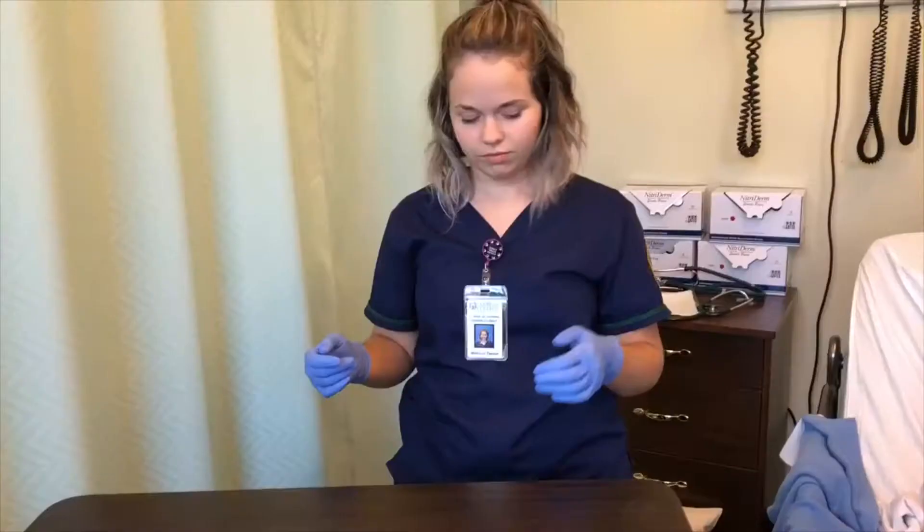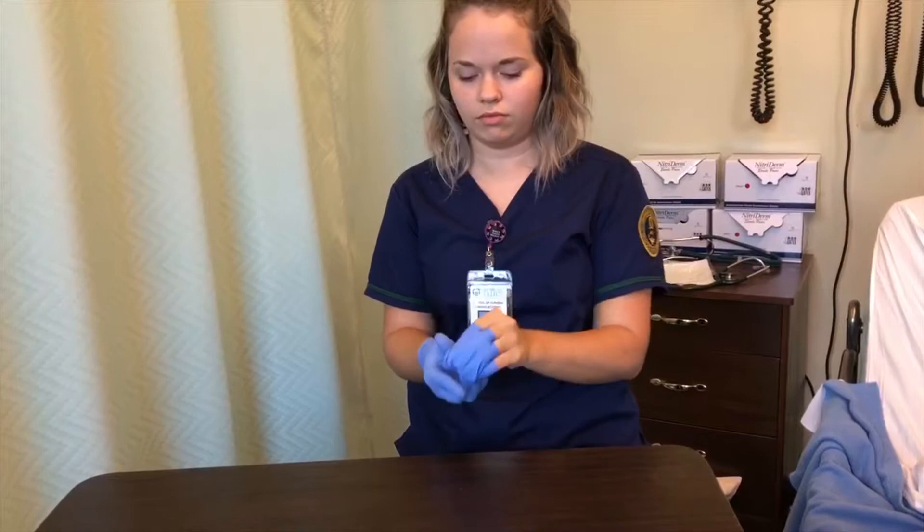The procedure was successful. Now she's ready to remove her sterile gloves. She's taking them off making sure not to touch her skin in the process — she bundles up one glove, pushes it into the other hand, and throws them away together in the trash can. Happy patient, happy nurses.